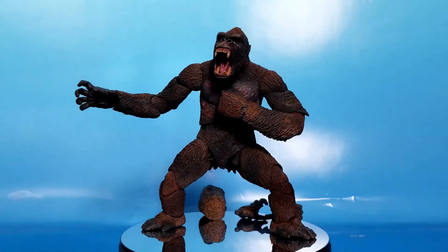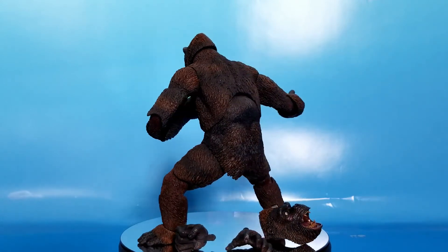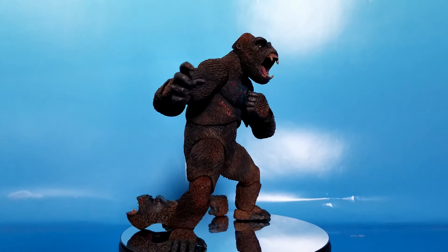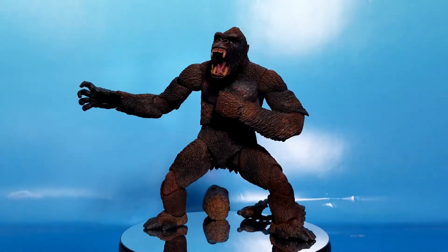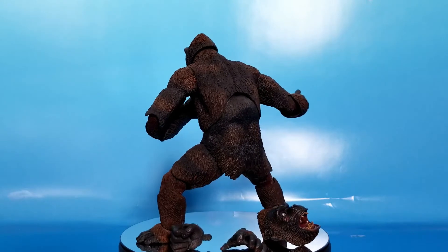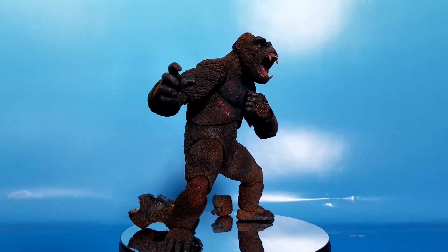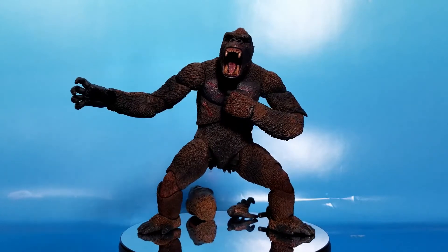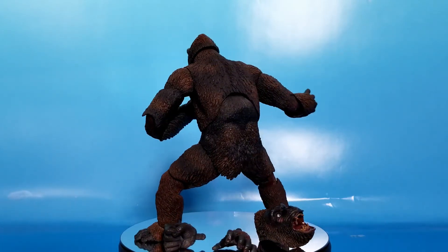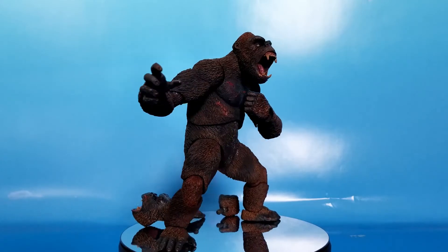So do I ultimately recommend NECA's King Kong figure? If you're looking for King Kong to fight your NECA Godzilla, probably not - it's even more out of scale with SH Monster Arts. I'd stick with the Mezco if that's what you're looking for because it has better scale and better accessories, and is pretty comparable in everything else. Although this is a very good figure - the sculpt, paint, and articulation are top notch. We got a little light on accessories, but my biggest gripe is the scale. It's kind of weird to say this about a King Kong figure, but he is too big. If scale isn't an issue for you, then I definitely recommend him. Peace out YouTube!